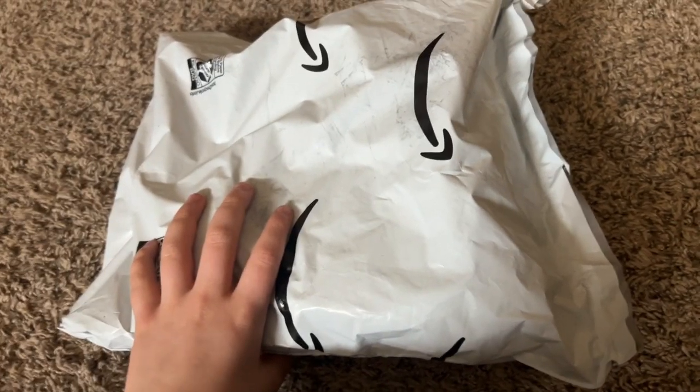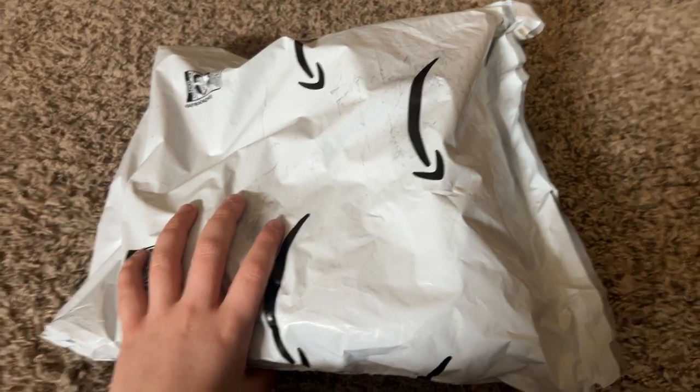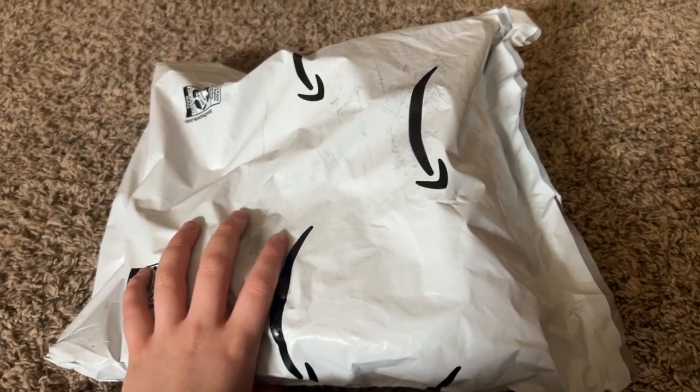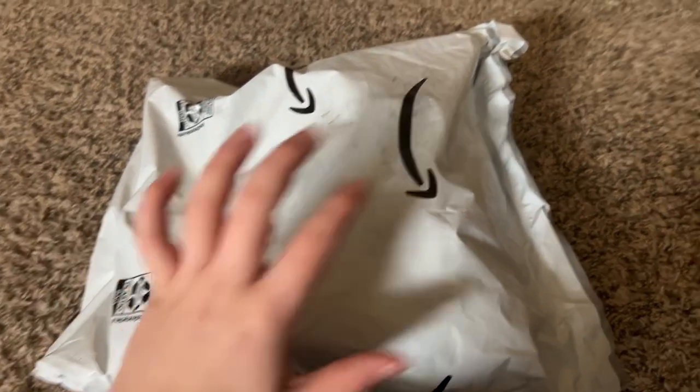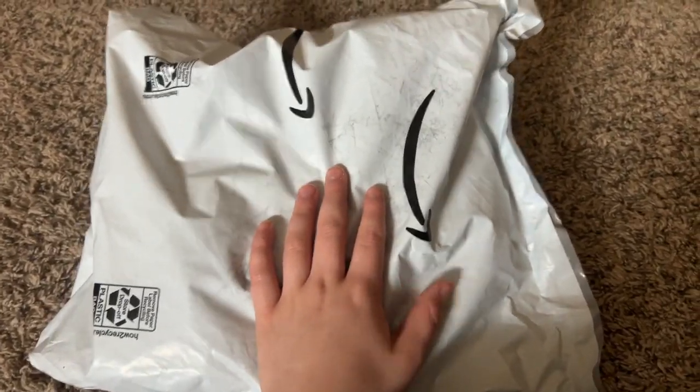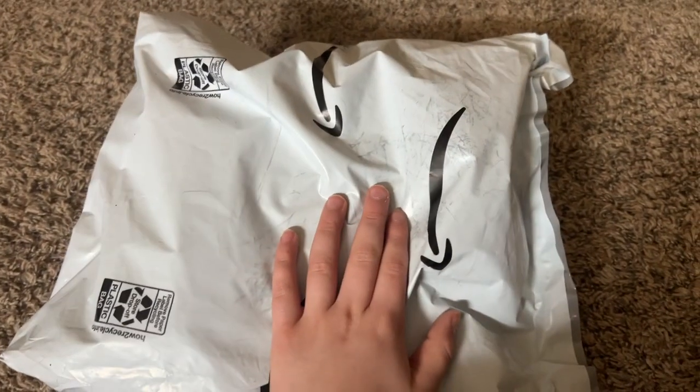Hey guys, it's me cool, it's Mario Bros here, and today in this video I'll be unboxing these Princess Peach and Daisy plushies.